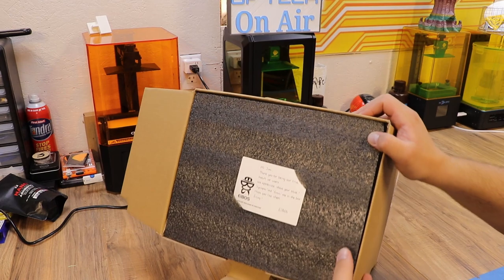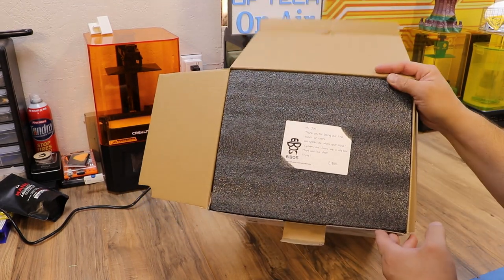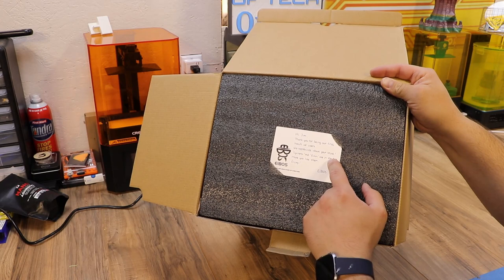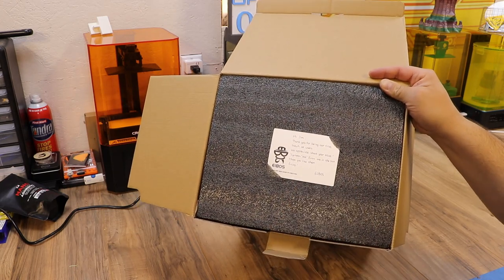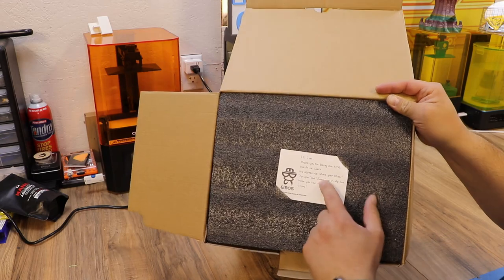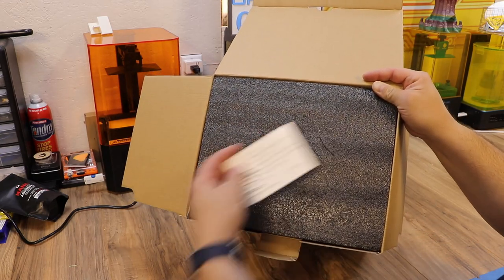When we open it up there's actually a really cool little note here just to me. It says hi Jim, thank you for being our first batch of users. We appreciate your trust. Cyclops and Eurus are in the box — and there's actually something new in the box too. Hope you enjoy them, iBoss. We didn't talk about this; I believe it's called Eurus. We're gonna get to that and I think you're really gonna like it. Thank you so much for that personalized note — you don't see that every day.